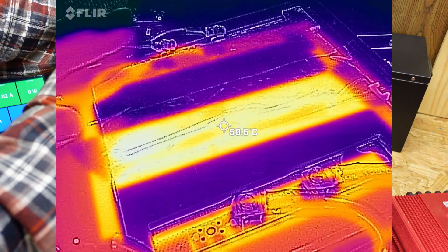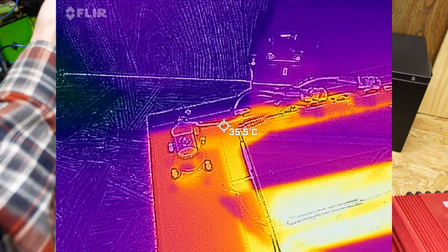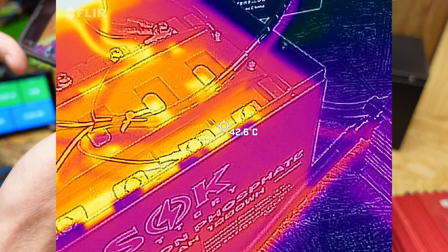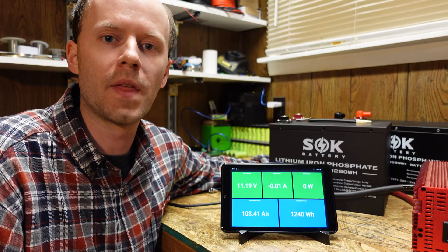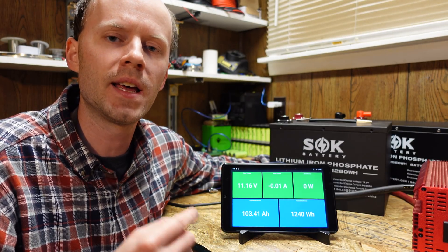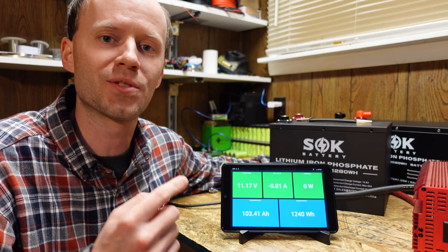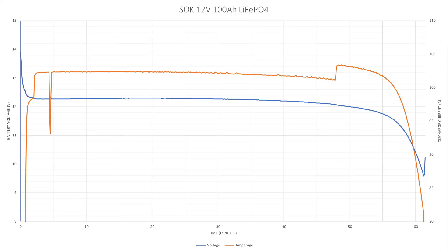That's not too bad — that is definitely hot and toasty warm, but there's really no noticeable heat at all on the terminals themselves. So again, we have a max of 45°C on the cells and 60 to 63°C on the BMS. That battery pulled 103 amp hours — that is over 100% of its rated capacity, even at a 100-amp load. That is crazy cool. Here's the discharge graph: we started at 13.9 volts and ended at 9.5 volts. The average discharge current was 100.6 amps and the test took approximately 62 minutes.